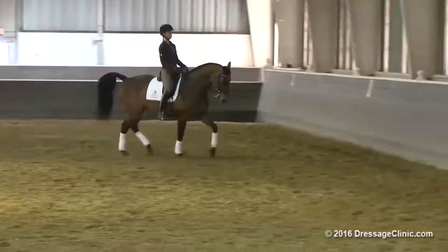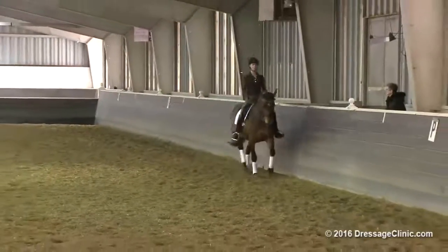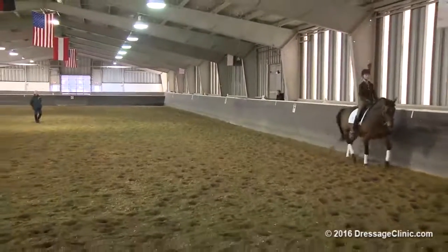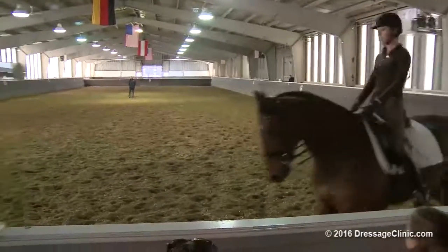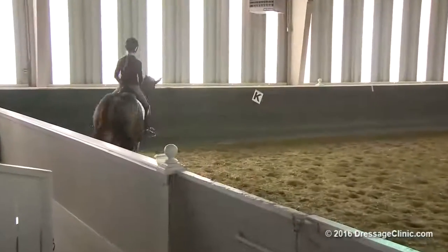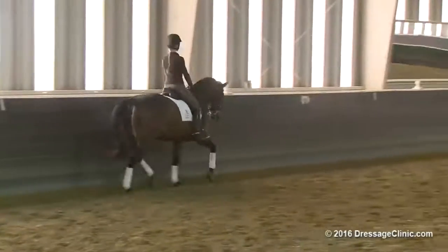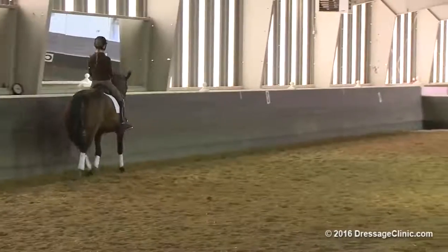Continue around the whole arena, keeping her this together. I don't think the hind legs can have any less energy than what they have now — or less activity. Here she wants to pull herself just a fraction long as you went through the short side. So your responsibility is to hold her that together as she goes through the short side.